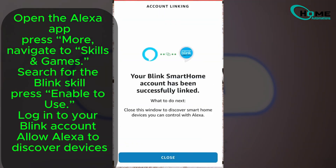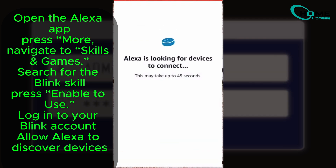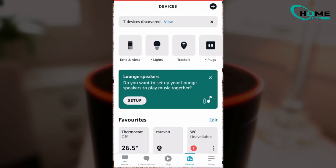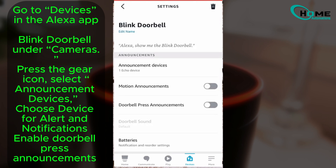Enable the skill, log into your Blink account, and allow Alexa to discover your devices. This step is essential for syncing the two systems. You can now enable announcements under the Devices tab, selecting where you want alerts, like on an Echo Show.